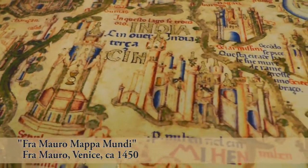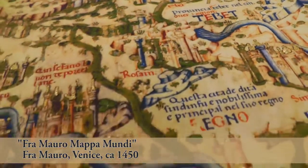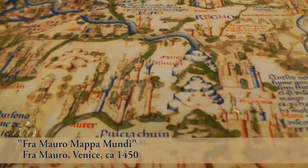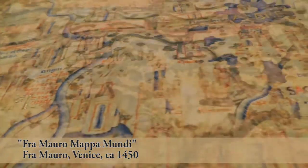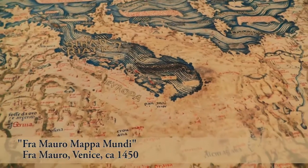The Portuguese copy has disappeared, but the Venetian copy still hangs in a museum in Venice. When the Venetian City Council received the map in 1450, they were so disappointed by the size of Venice — so small and insignificant on the map.